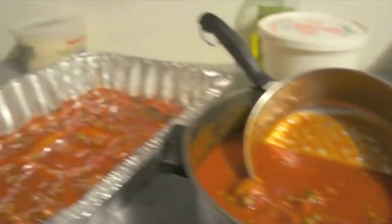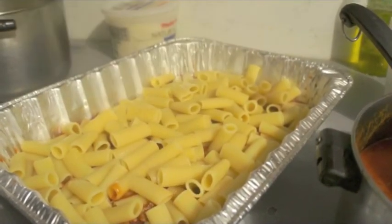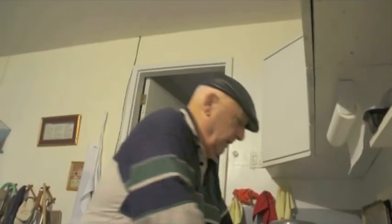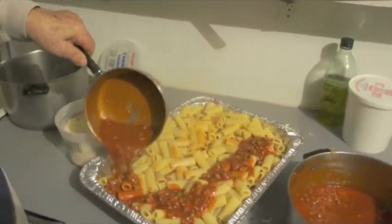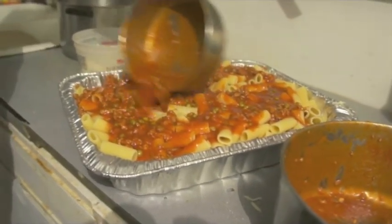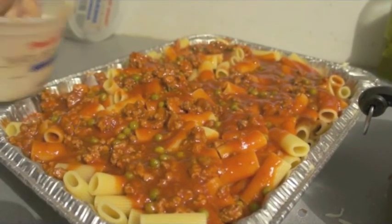Put the pasta. And put it. Mozzarella parmigiano cheese. And then put another layer of pasta. Coco de pasta. How do you make that pasta? Is that al dente? Al dente.